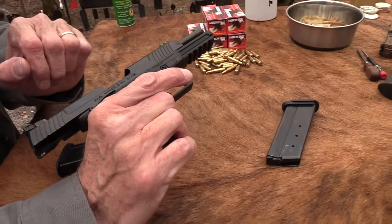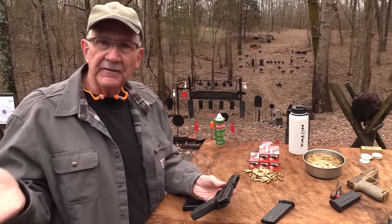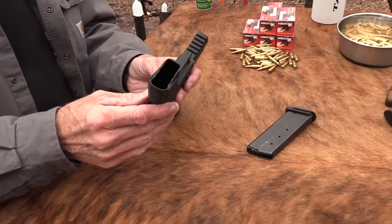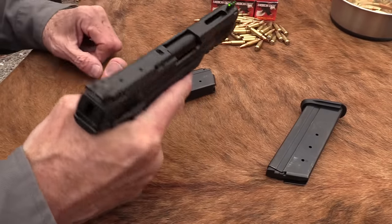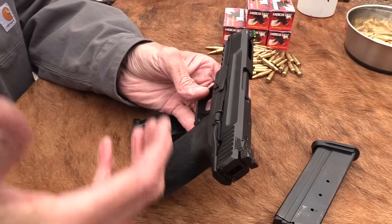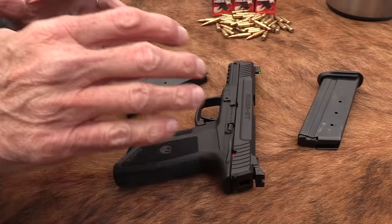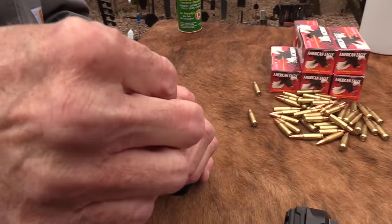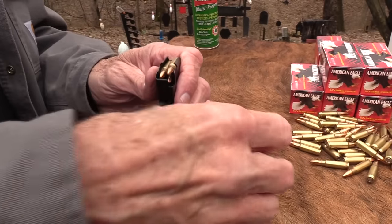You've got your fiber optic sights, ambidextrous safety. The breakdown is straightforward. It feels solid — I've not had a malfunction yet. I shouldn't say that out loud; that's a kiss of death. It's a big gun — not a small gun — and it fills a niche. I don't know how many people are looking for a gun this size in this cartridge, but why not? It's kind of cool to offer something else, because for so long in a handgun there was nothing available in this cartridge.